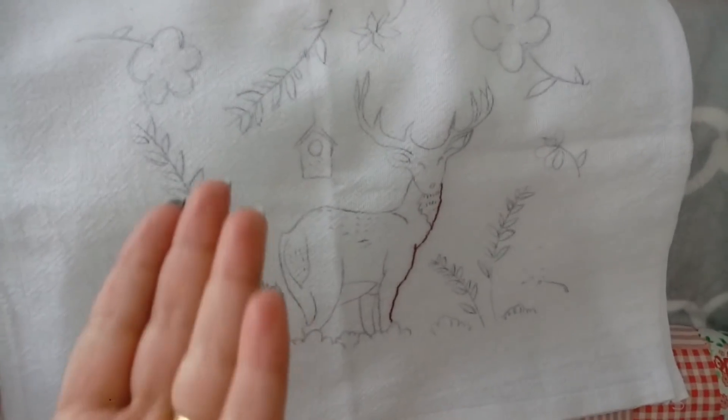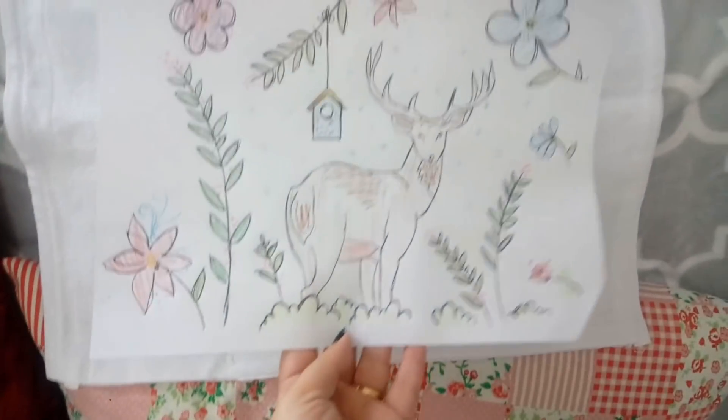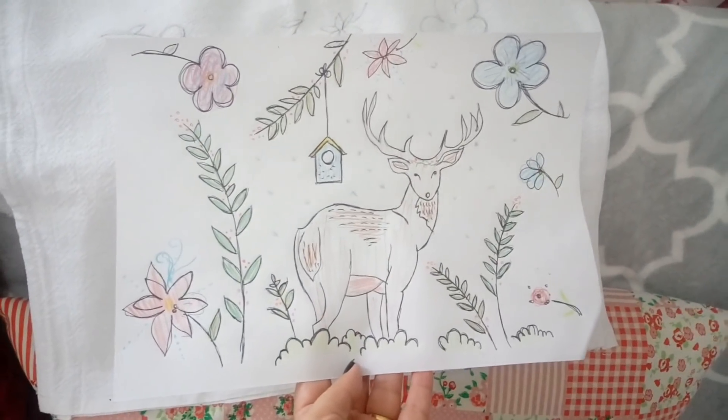Gente, como que eu vou ter coragem de usar um pano de prato com tanta coisa bordada assim? Eu não sei, não faço ideia de como que eu vou fazer isso. Mas ontem eu comecei e nem deu tempo — eu só comecei e já tive que parar.